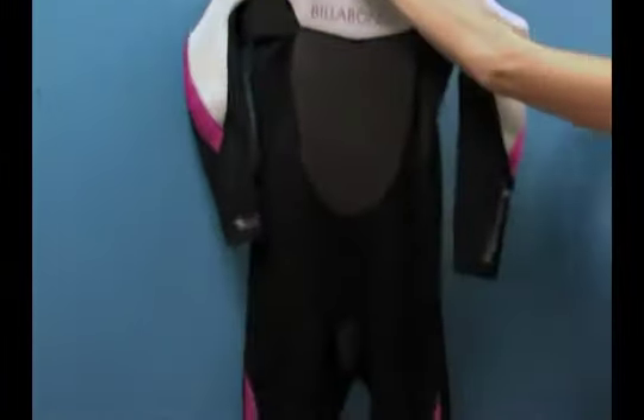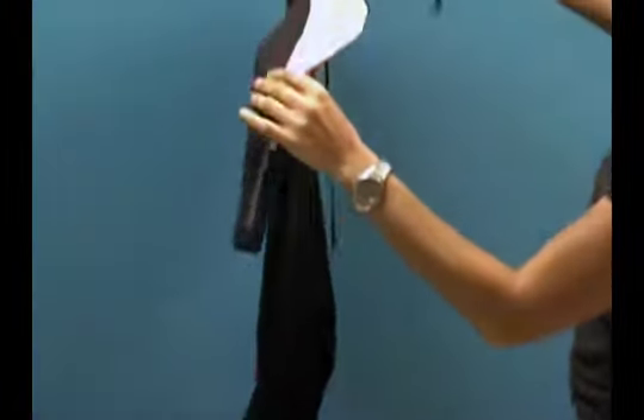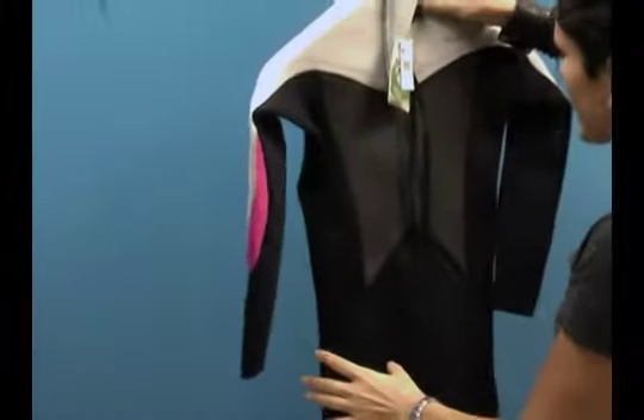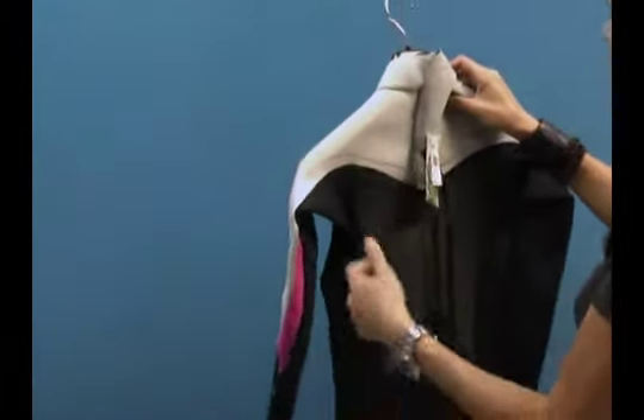It's anatomically cut, so you'll see the sort of pre-bent knees and pre-bent elbows, which is nice. That actually lets you avoid having water pooling inside the suit, so you can optimize the water that does get in the suit and heat that up to keep you warm.